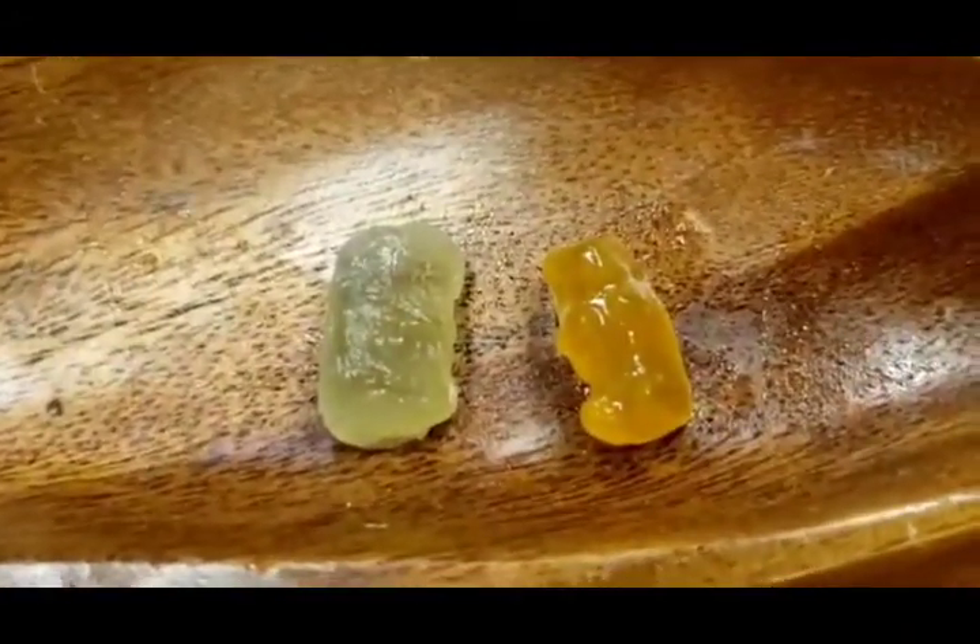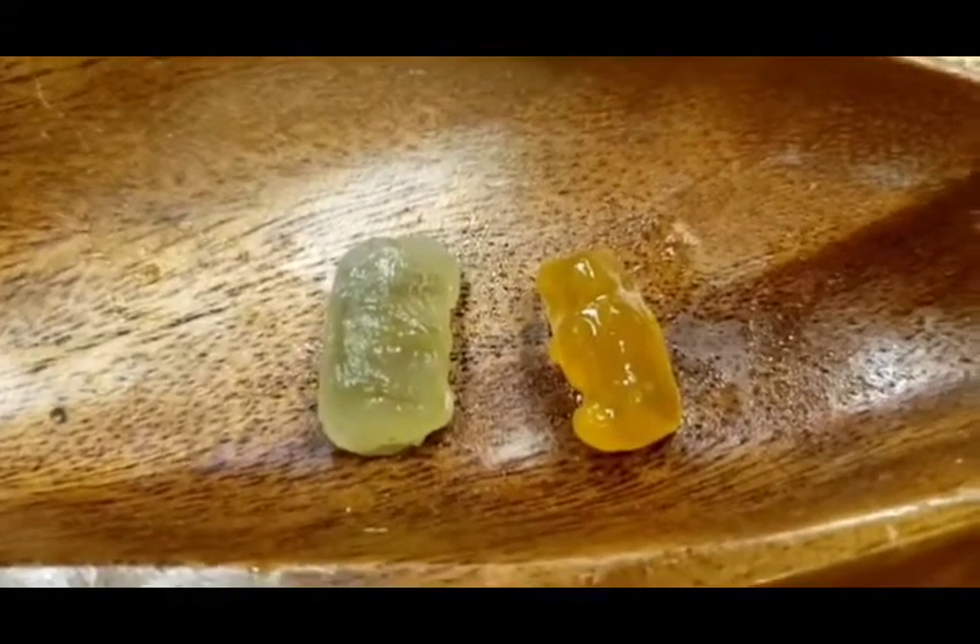Let's take a look very closely. Did you guess them right? The green one was from the plain water, and the yellow bear was from the salt water.